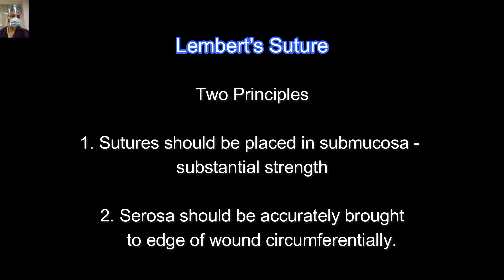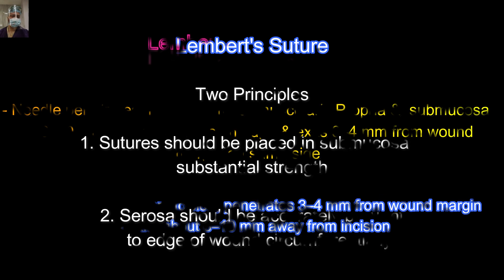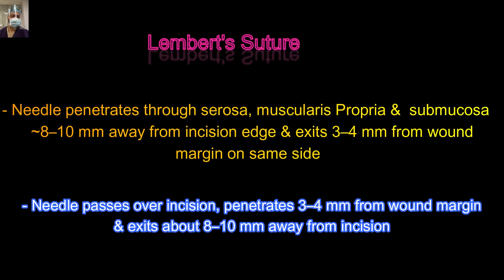If you are following a single suture or single layer technique, then you can apply it as an interrupted suture where you have any doubt about the inversion of the mucosa or if there is any doubtful apposition of the margin of the gut.